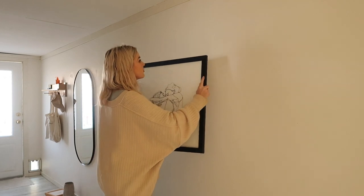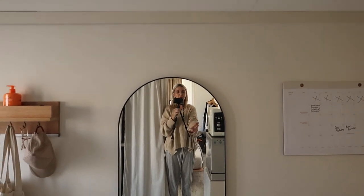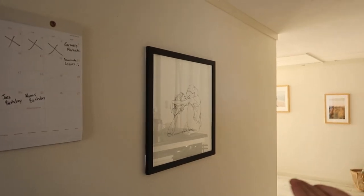Once I was happy with it, I put my frame on the wall. It looks so good. It could have been placed a bit more to one side, but that's okay. We're filling out this hallway so slowly — it used to be completely blank and was just so boring, and now it's just looking so much more homey. I love it.